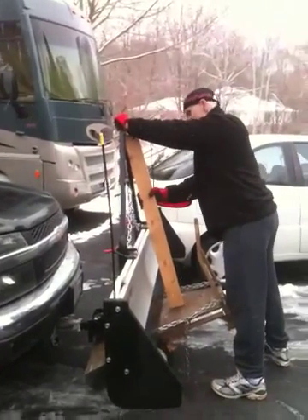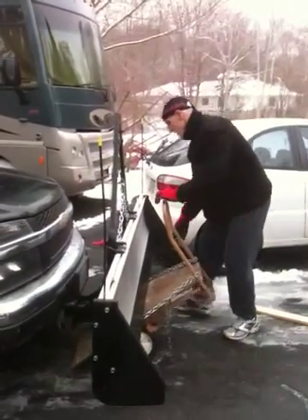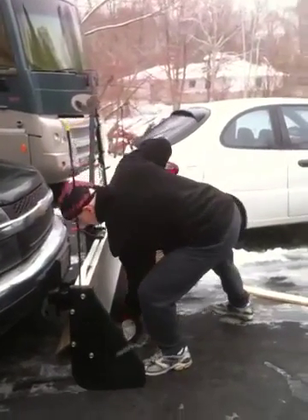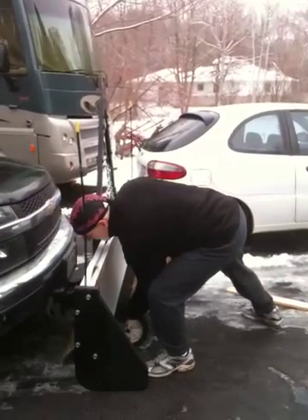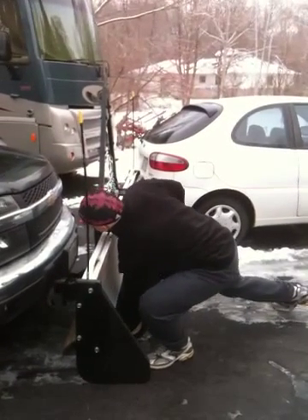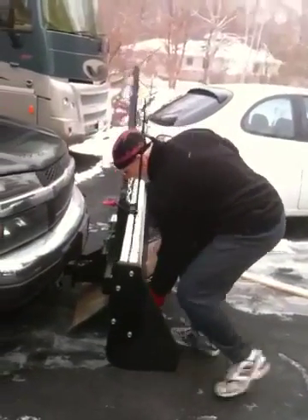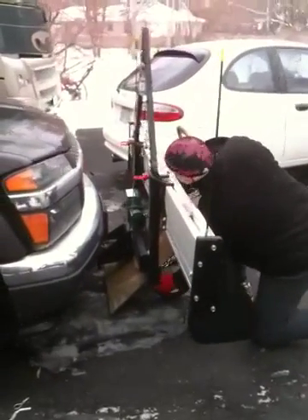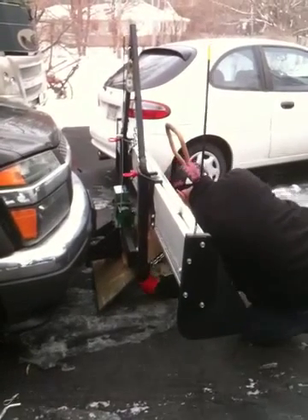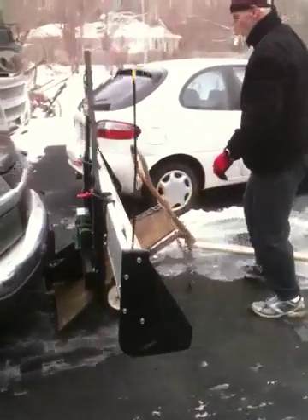Now take this off. Push it off here. Put it down. That slides right in there. Take the hook off. Once it comes off one side, come off the other side. It should come off easier than that.